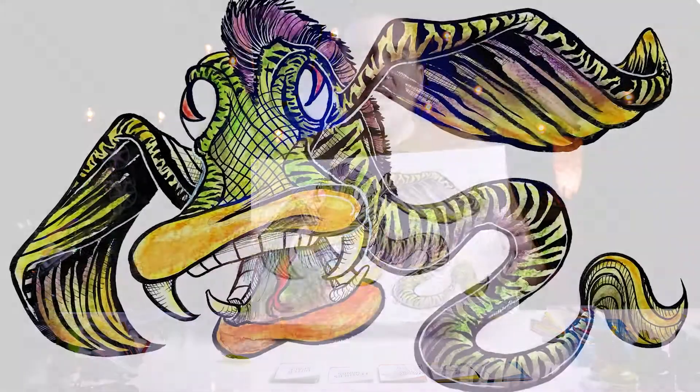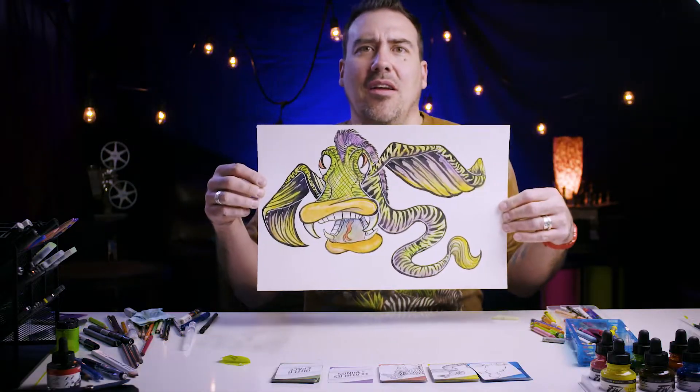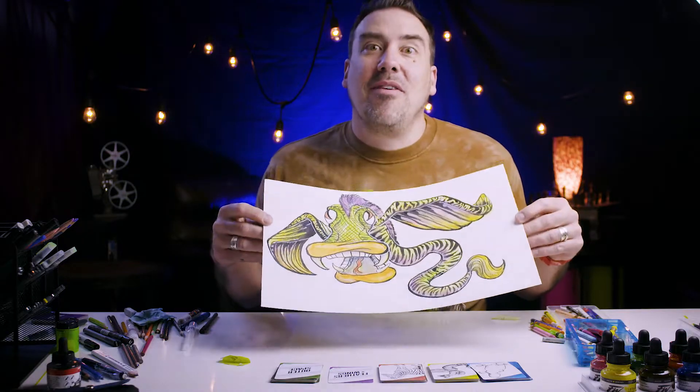This one turned out really fun and really colorful — I like it a lot. Rattlesnake zebra platypus with weird wings that just kind of go whichever way they want. I'll see you next time. Have fun!